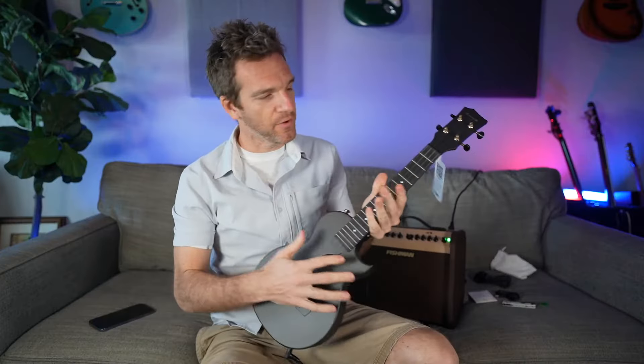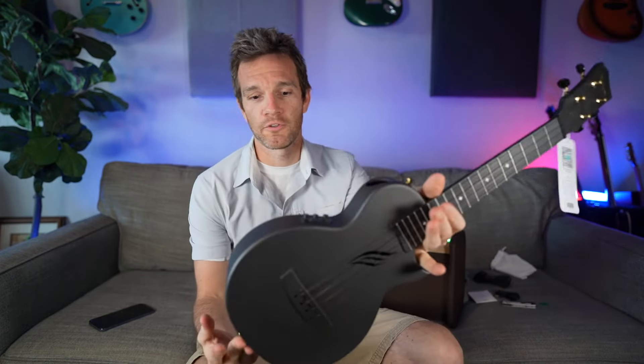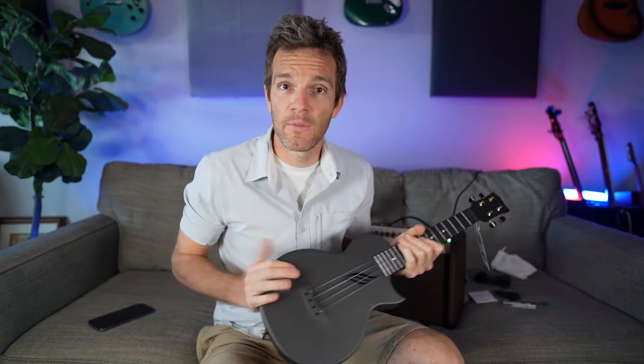This is the most solid feeling ukulele I've ever played. Something about whatever strings these are — they're my new favorite type of strings. Super, super cool, love it. I'm going to try to do a professional style recording using the direct out — mic myself up and play one of my originals on this. Without further ado, let's check it out. Thank you to Enya for sending it over, and I will link everything in the description.